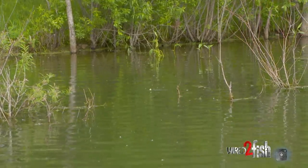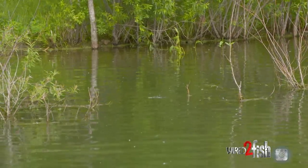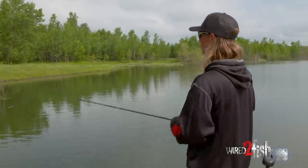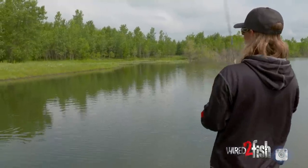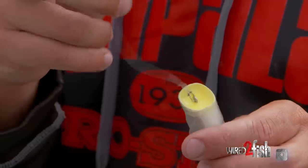Subtle stuff like this gets you a lot more bites. I can make it move so much in one place — that's another real key in the post-spawn. Because of that shorter profile, I can make it walk and get more movement out of it without pulling it away from the cover like you would with a big walking bait.